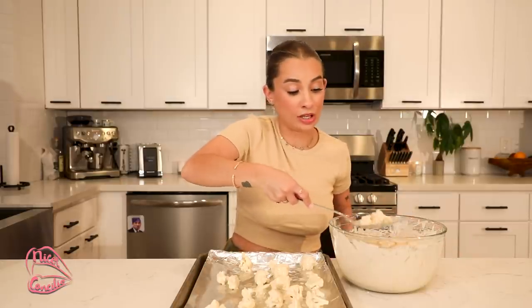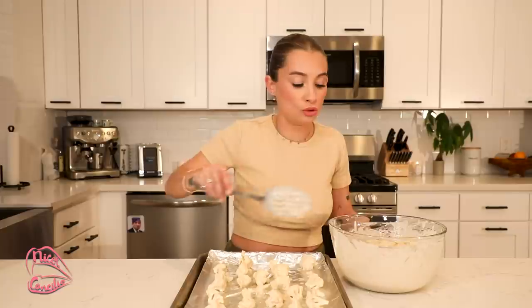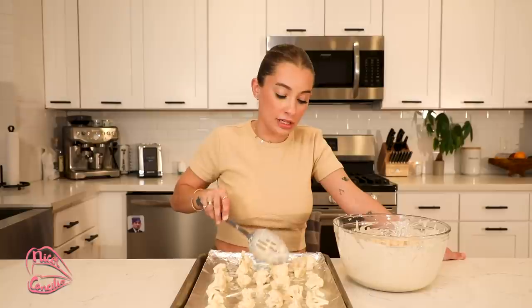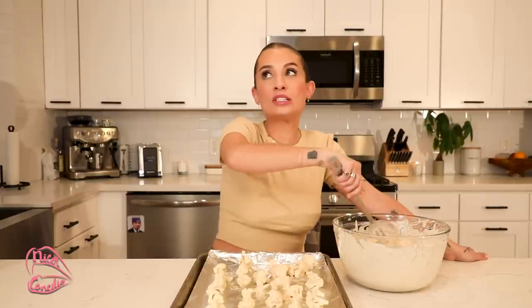I actually started experimenting with food more during the beginning of quarantine, just like everybody else, because we weren't going out to restaurants. Riley and I, even right now, we're not going out as much and we're making a lot more meals at home. I'm really excited to get cooking more and give you guys some more recipes. I think it was 2020 — the years are blending into each other — but I also did my Nona's Puzzle recipe around then.